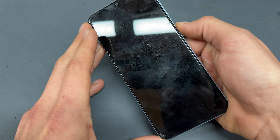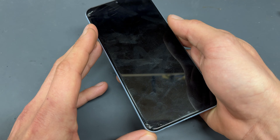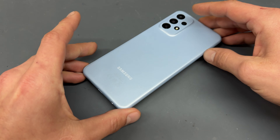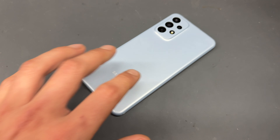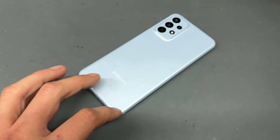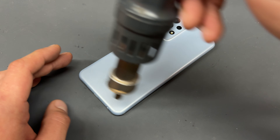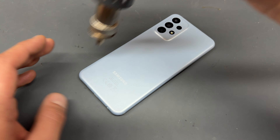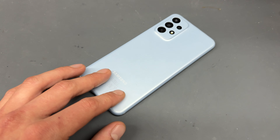It doesn't show any display on the screen, but it is actually on. To start this repair, we need to get the back cover nice and hot because that needs to be removed. I'll use a heat gun for this and I'll go for about five minutes just getting it nice and hot. You can use a hairdryer or a heat gun to get the same effect, or even a heat mat if you've got one.